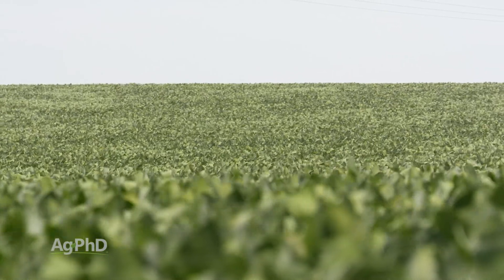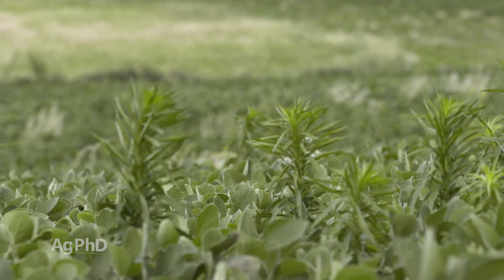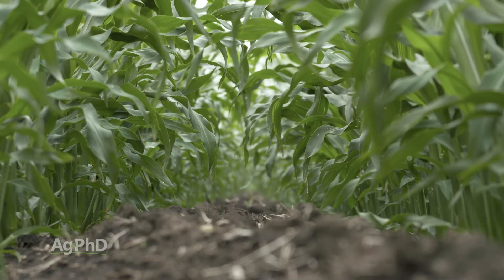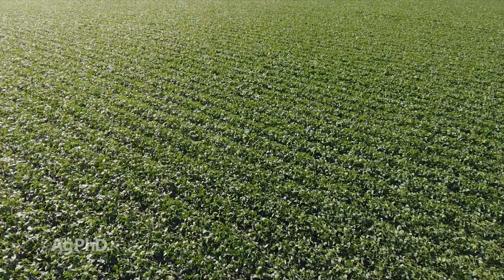Two other things I think about here are weed control and fertility. For example, if you want or need better weed control, that means you need to plant thicker. The more plants you have — whether corn, soybeans, or wheat — it's going to shade the ground faster and give you better weed control, because crop canopy is the very best weed killer there is.